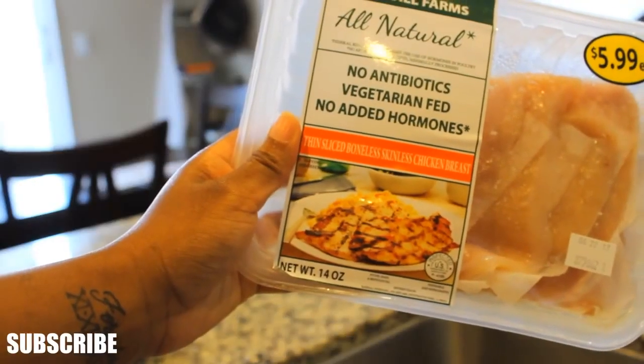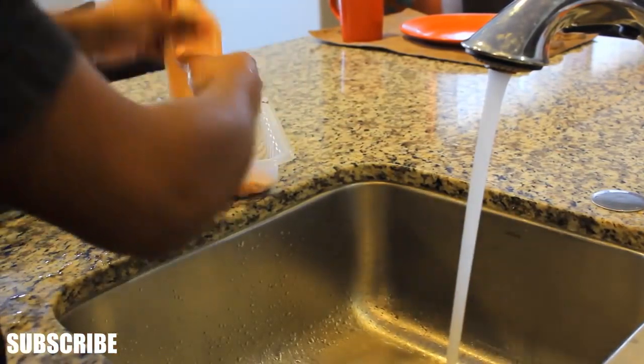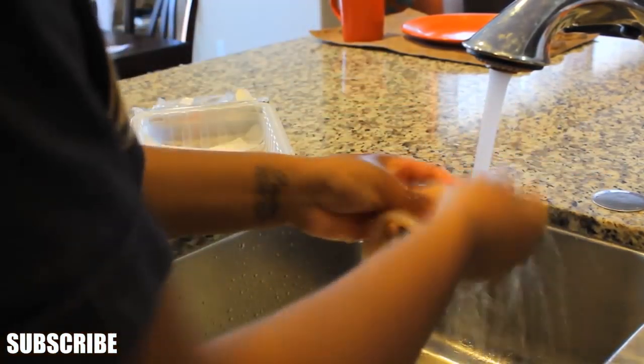So for my dinner, I am making some chicken breasts, and I am rinsing them off again. I told y'all I'm real serious about rinsing off my food.